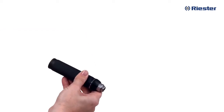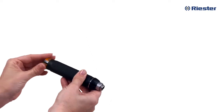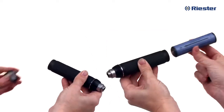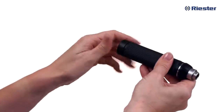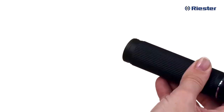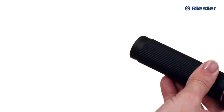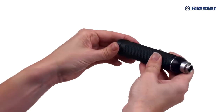Riester RiScope otoscope and ophthalmoscope sets will run on either two size C alkaline batteries or a single rechargeable lithium ion battery, depending on the set you purchased. To insert or replace the batteries, simply turn the handle upside down and unscrew the cap. Place the batteries inside the handle with the positive end going in first and screw the cap back onto the handle.